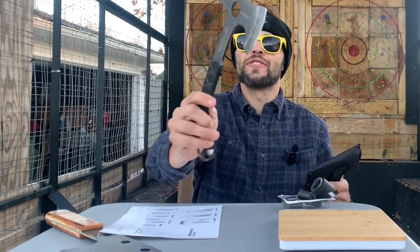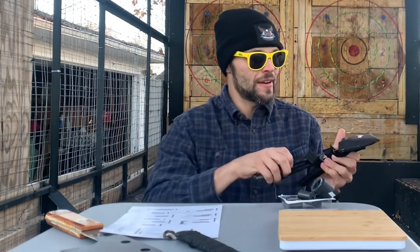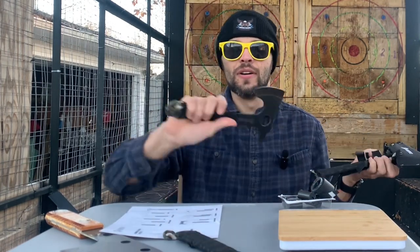So I got a couple extra grip tapes for when these grips fall off, and just a couple little hatchets. These are from Ned Foss — a nice little set of three hatchets. These are even smaller than the hatchets I got from Waddle, which I thought were light and small, but I got a set of three. We'll see how they throw.